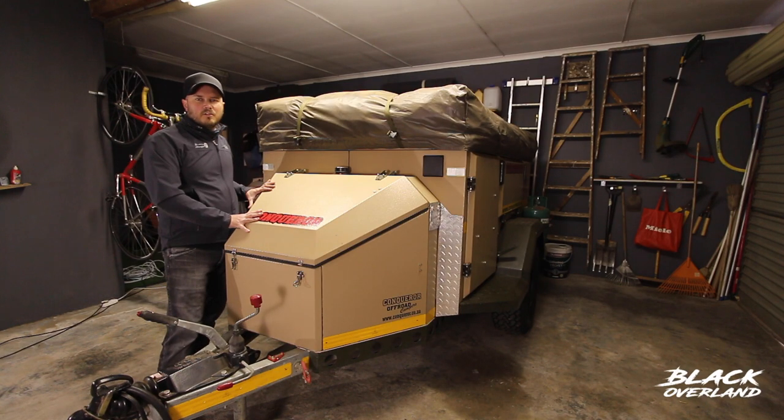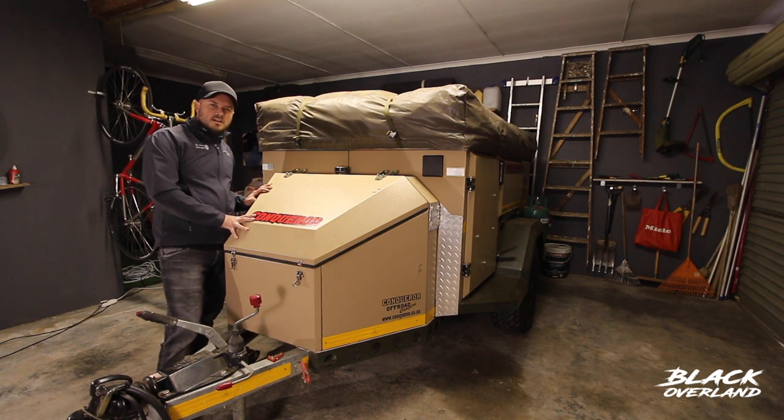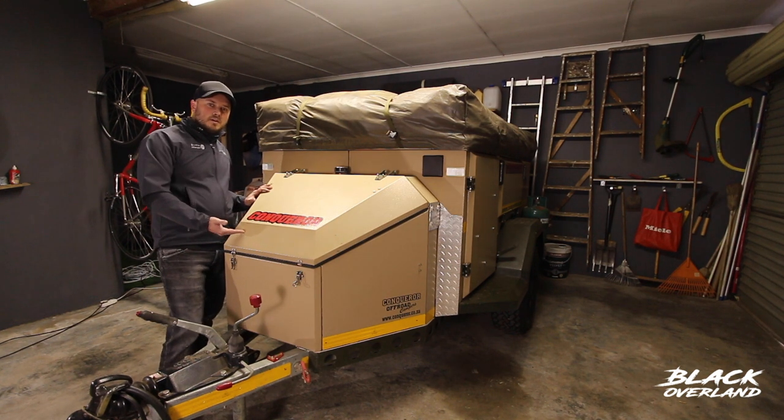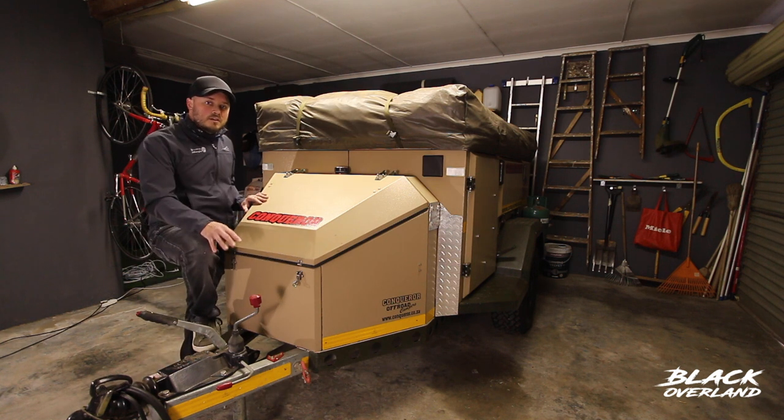This is my Conqueror Courage off-road trailer. It comes standard at the factory with a 90 litre water tank situated in the underbelly of the trailer. It's really nice to keep that centre of gravity low for off-roading. The issue is though that the tap out of that tank is gravity fed.